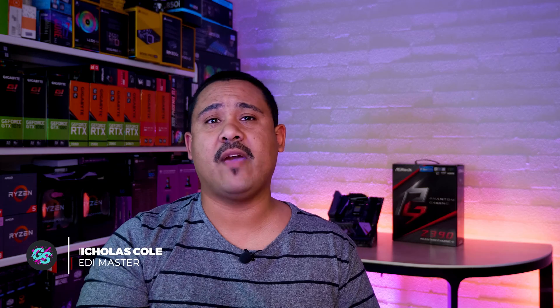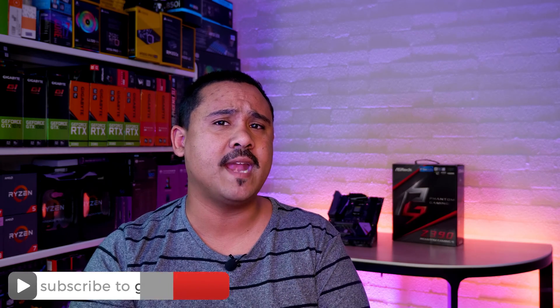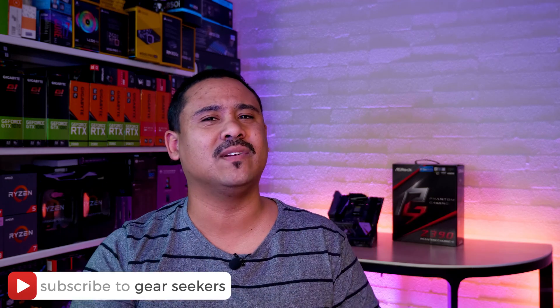Hey gear seekers, I'm Nick. We are back with Motherboard Mondays. We had a few weeks off since we were away and didn't have any boards to show you guys. Since the new boards are starting to trickle through now, we've got some freshness to share. If you haven't subscribed yet, make sure you hit that button right now and turn on the bell for notifications. We upload basically every single day of the week.